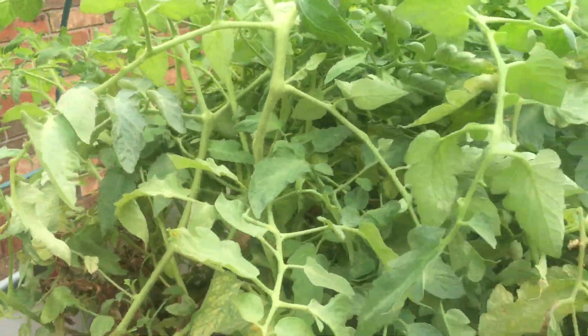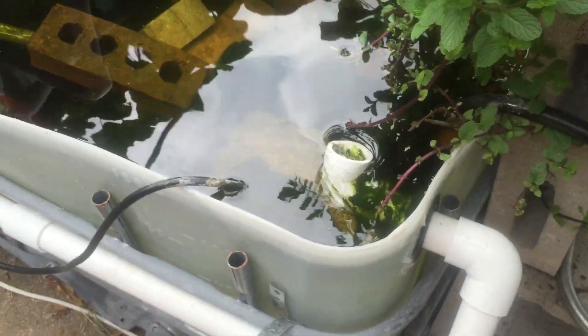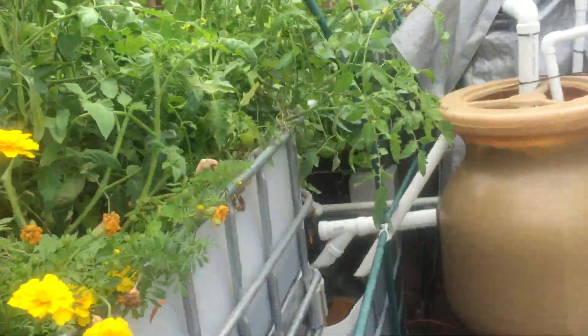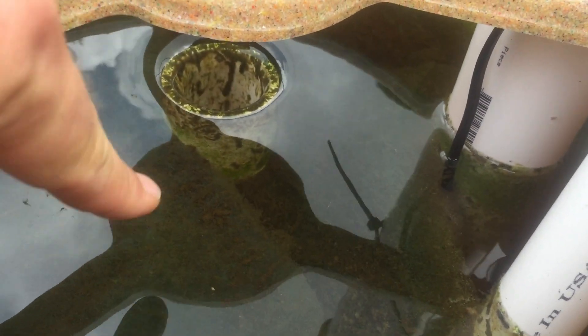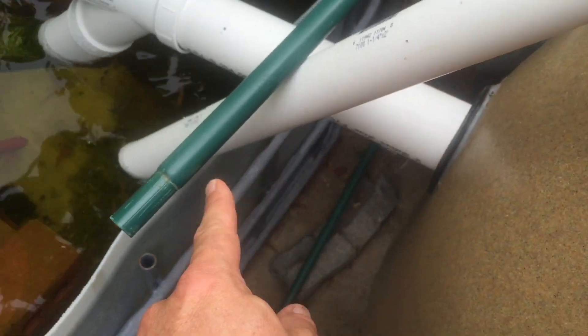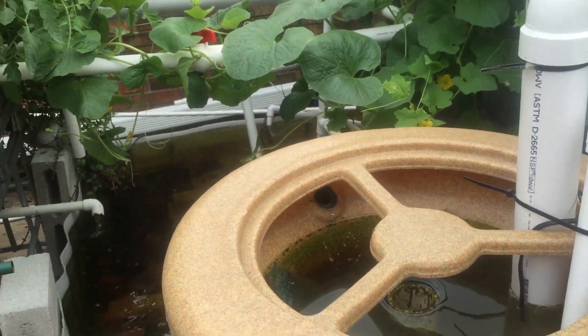One more thing — catastrophic overflow protection. If this bell siphon clogged up and water started to rise, it would overflow out through that pipe right there and go back into the tank. Another catastrophic scenario: if the swirl filter gets blocked, no problem — the rain barrel already had an overflow built in, and now I have a one-and-a-quarter-inch pipe that goes back in here. So even if it's completely clogged, the water will not overflow and I won't lose any water.